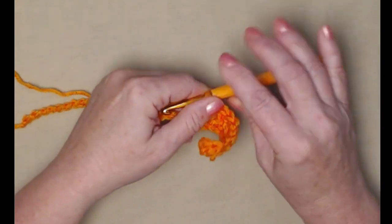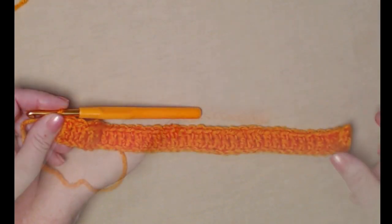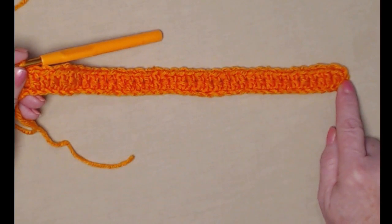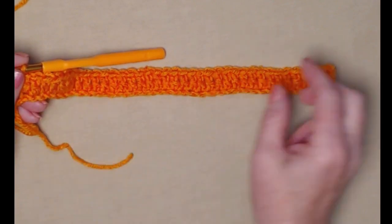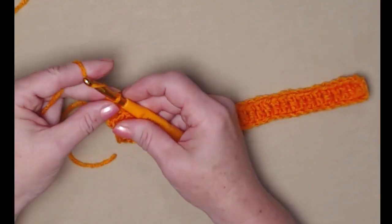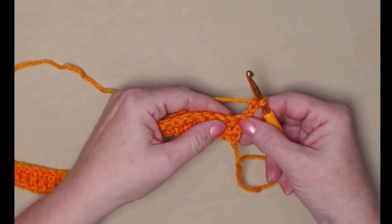We stitch one double crochet in each of the chains all the way across. We started in the fourth chain from the hook and the chain three at the beginning counts as our first stitch, so we have 38 double crochets. On this project every row will have 38 stitches.